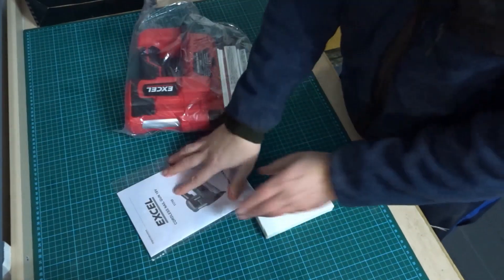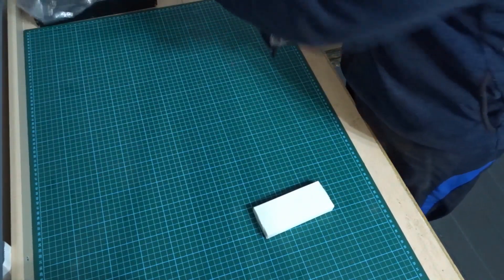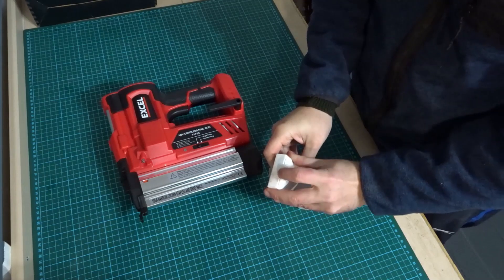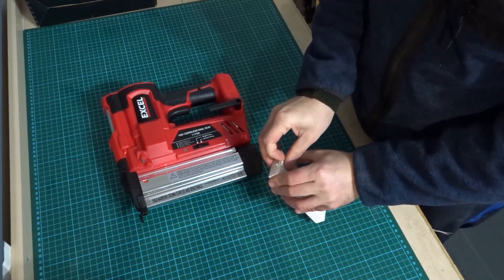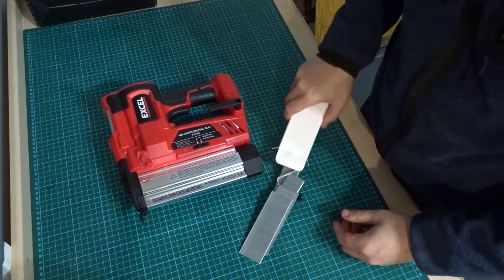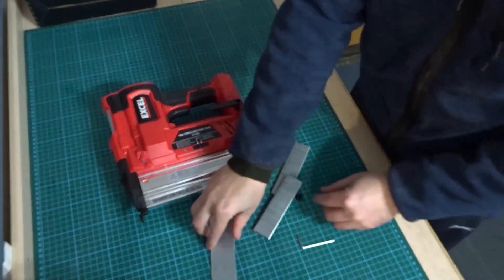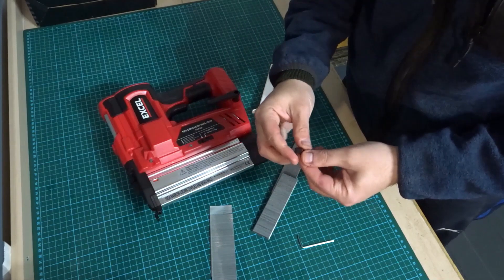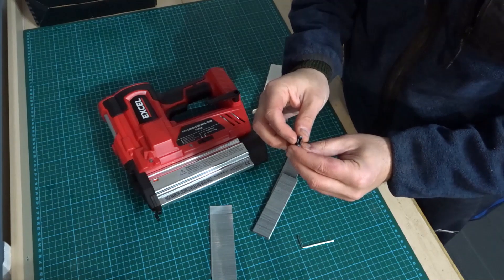Inside the box you get the user manual, the nail gun, and a box of nails and staples. There's also a small allen key in here, and a spare safety tip — it's worth keeping hold of that in a safe place because it could easily disappear.